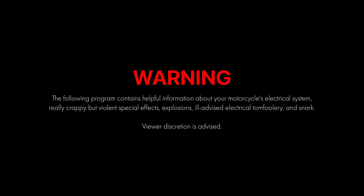Warning, the following program contains helpful information about your motorcycle's electrical system, really crappy but violent special effects, explosions, ill-advised electrical tomfoolery, and snark. Viewer discretion is advised.